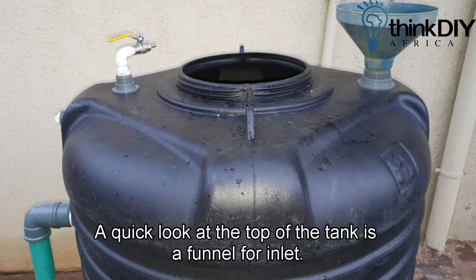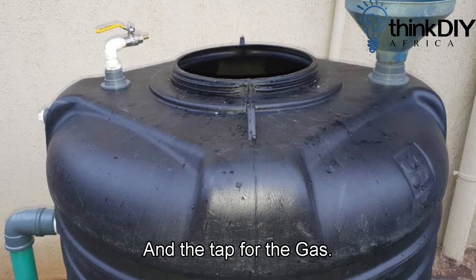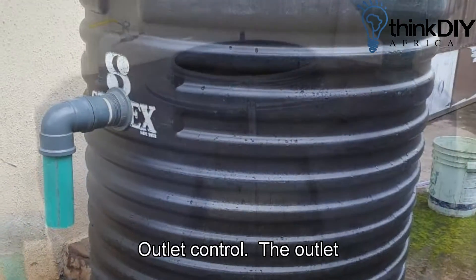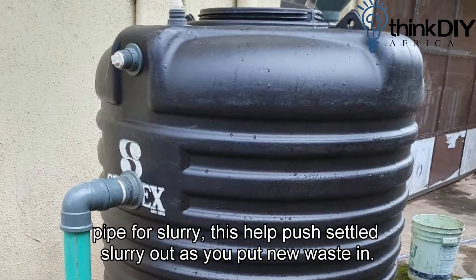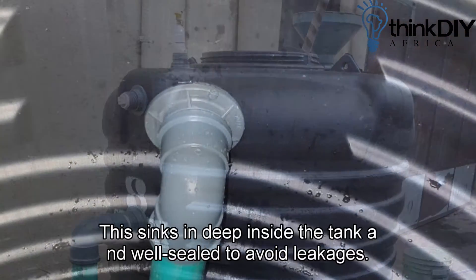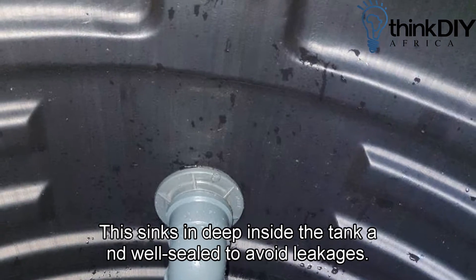Welcome back. A quick look at the top of the tank: there is a funnel for inlet and a tap for the gas outlet control. The outlet pipe for slurry helps push settled slurry out as you put new waste in. This sinks in deep inside the tank and is well sealed to avoid leakages.